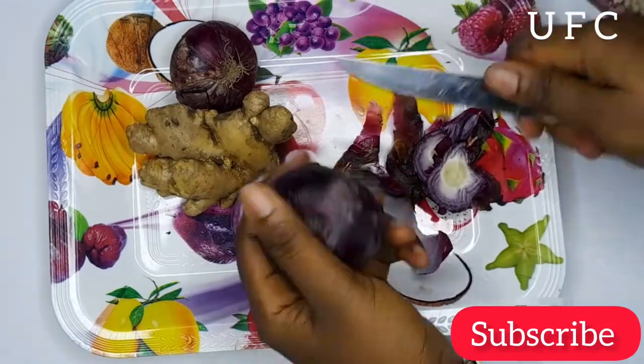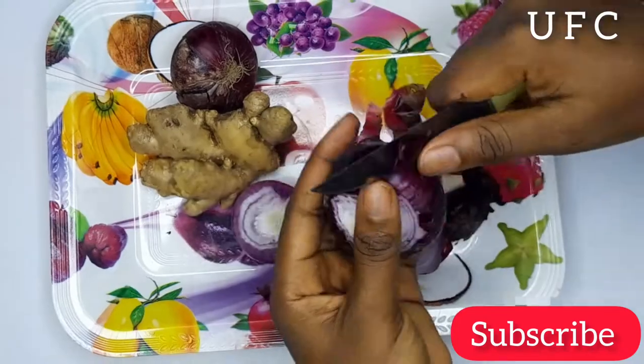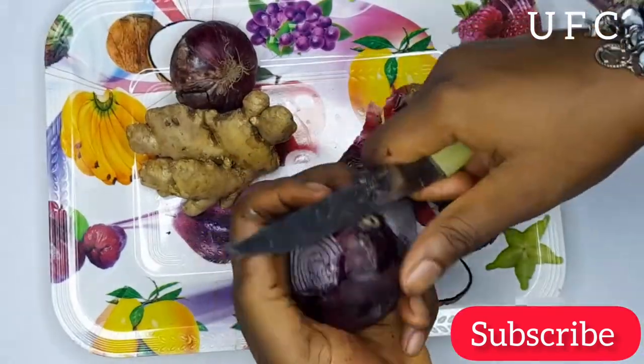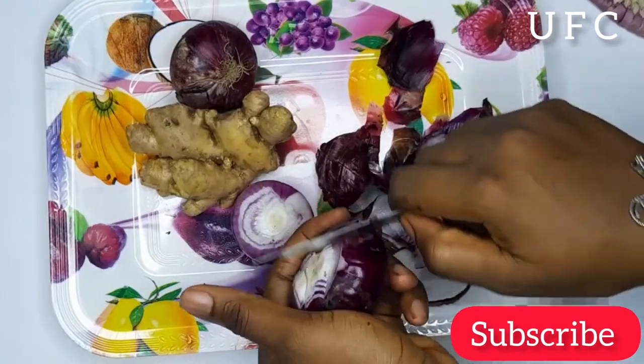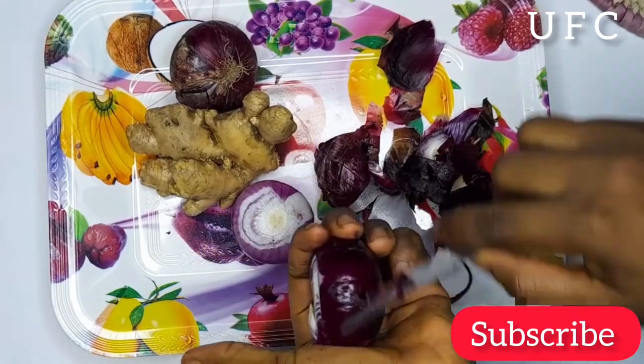Right now, just go ahead and start getting the onion and ginger ready for use by peeling off the back. The best onion to use for your hair is the red one, which is this particular one I am using. This red onion will give your hair a nourished, dandruff-free, long and lustrous hair. So while I go on peeling the back of the onion and ginger off, I'll be telling you some of the benefits of ginger and onion for your natural hair.